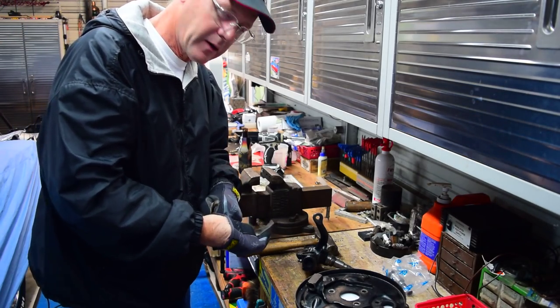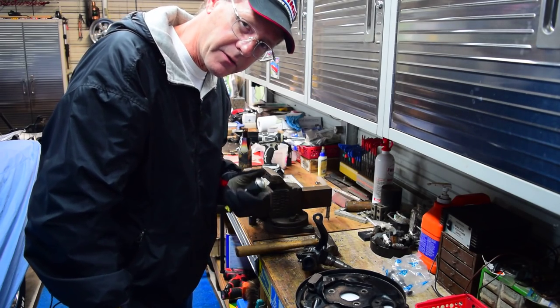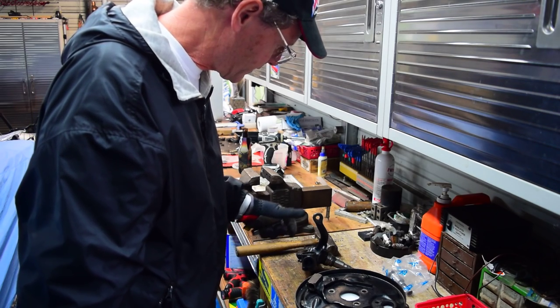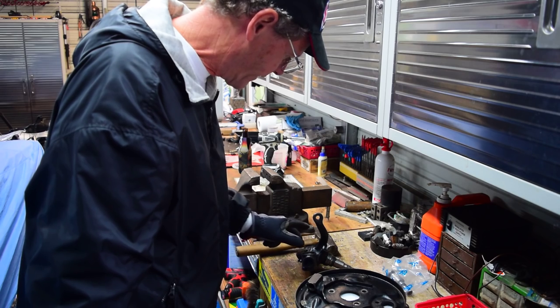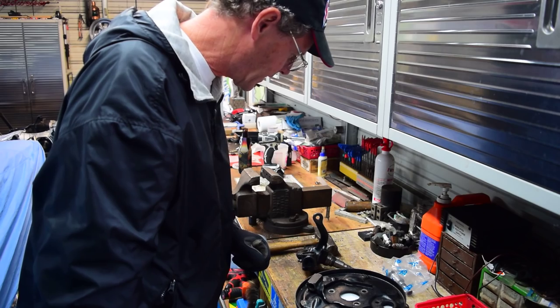Hey everyone, I want to give you all a little update on Lime Trucy. I've got the chassis really close. I cleaned up this left front spindle and painted it last weekend. Everything was nice and tight — king pin's tight, length pin's nice.